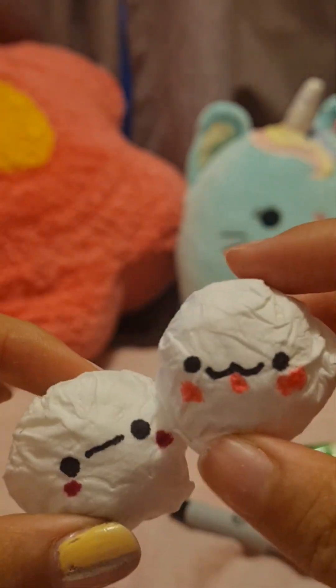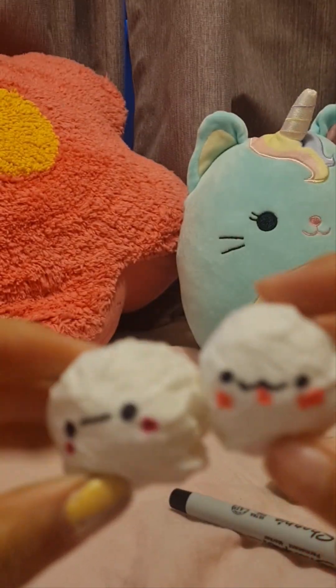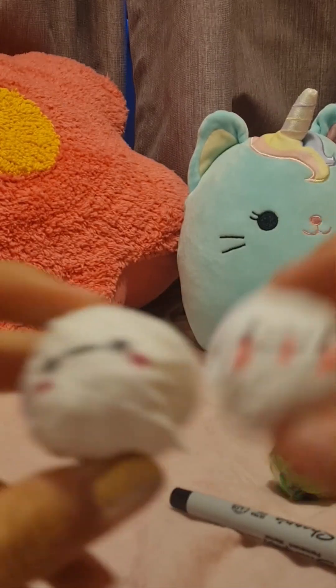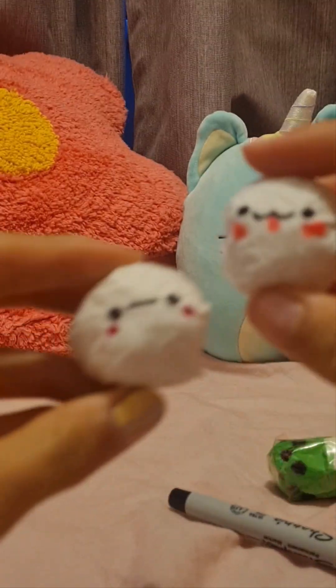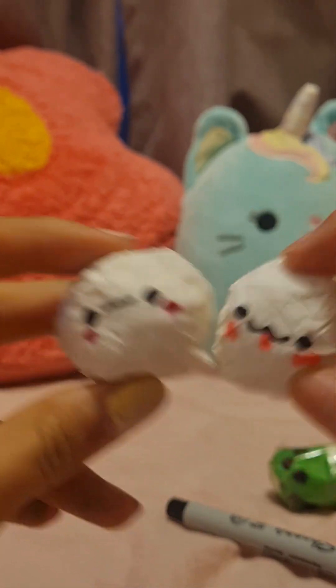That is how you make these cute little ball faces, and you can make as many as you want! You can also make them as different animals — like a frog, you could add little balls for eyes. Comment down below what animals you want, or if you want me to try making bears, axolotls, frogs, or something cute like that.